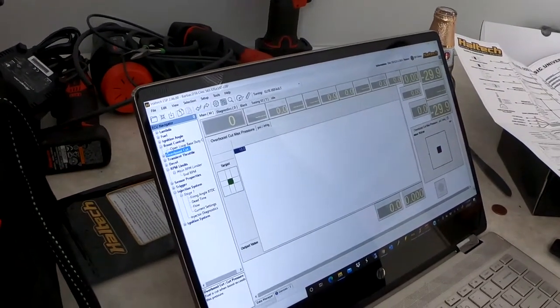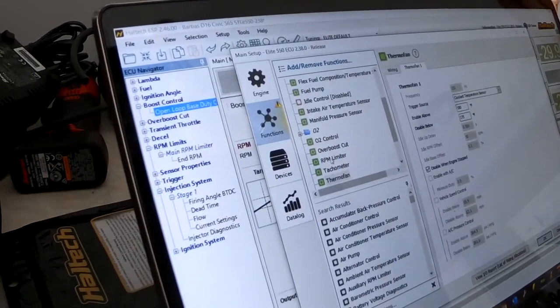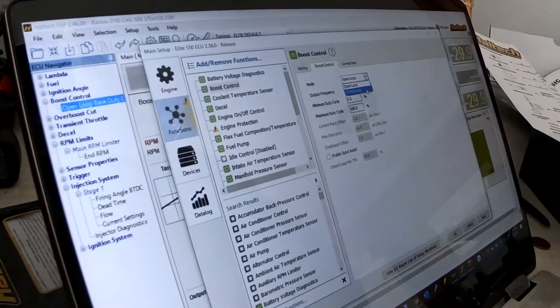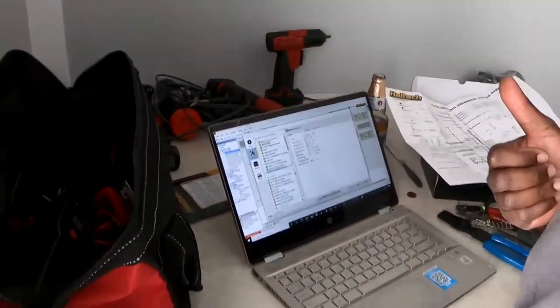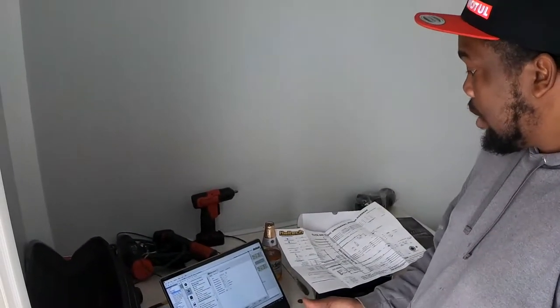The other thing is boost control. As you can see, the table is all set to zero — that's good. For boost control, we're going to change it to closed loop. What that means is if your boost is off — let's say we're targeting 10 pounds but we're hitting 8 or 6 — the ECU will try and add duty cycle to get to that 10 pounds of boost. So we're going to use closed loop boost control instead of open loop.